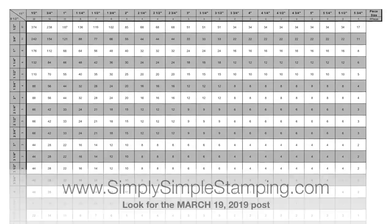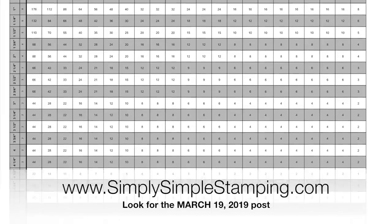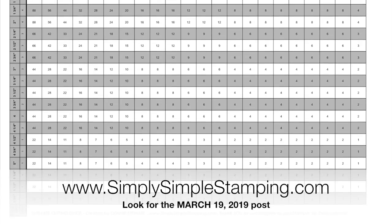What you're going to do is print out this free template. You guys like free? I hope so. Head over to simplysimplestamping.com and look for the March 19th, 2019 blog post — that's where you're going to find the free template and download this chart. It's awesome.